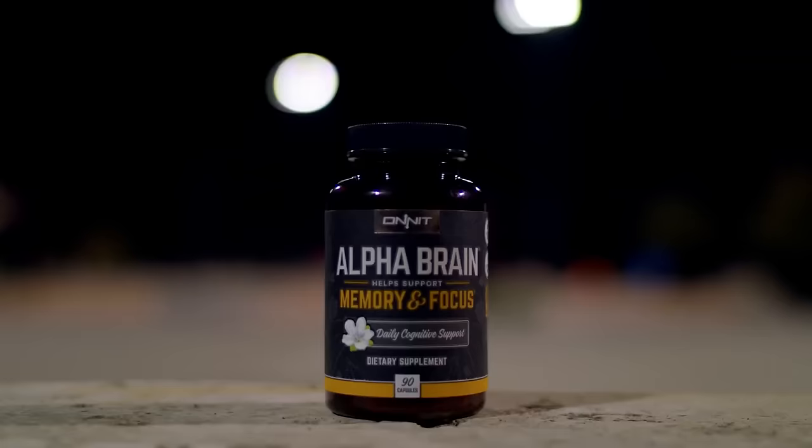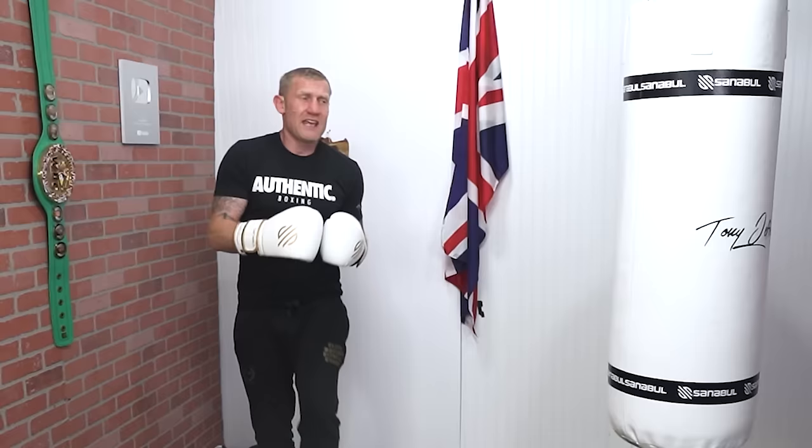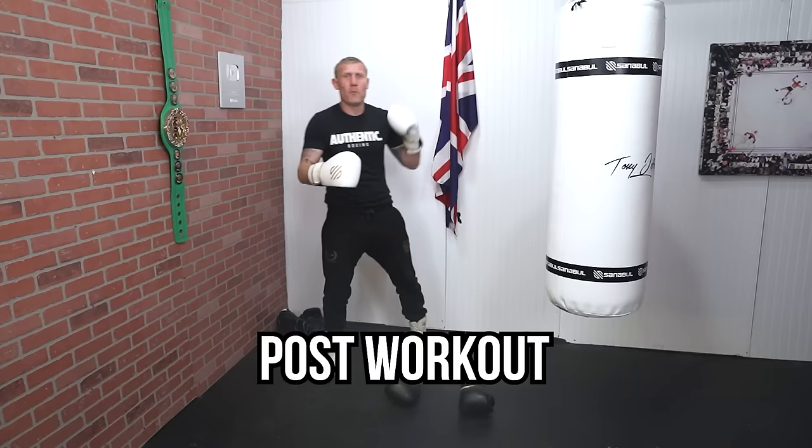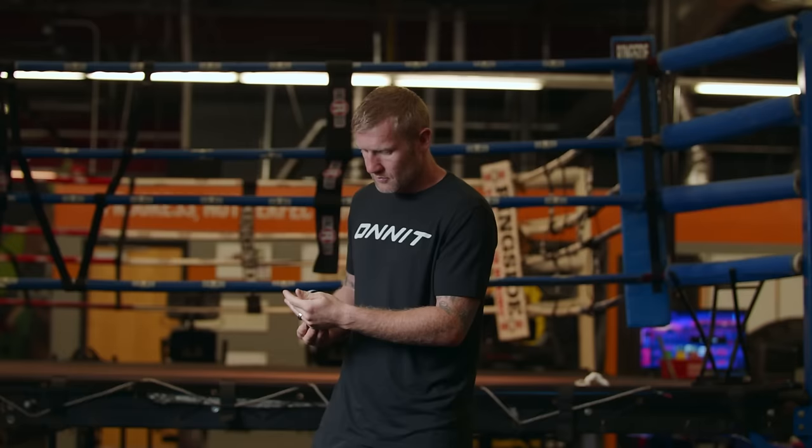Before I tell you the details about this drill, I want to mention the sponsor of today's video, which is Onnit. This is a supplement company that I love and swear by. There's so much BS out there but Onnit is fantastic — post-workout, pre-workout, recovery drinks, multivitamins, Alpha Brain that helps with your memory and focus to stay sharp. I take Onnit supplements every single day and I really trust them.